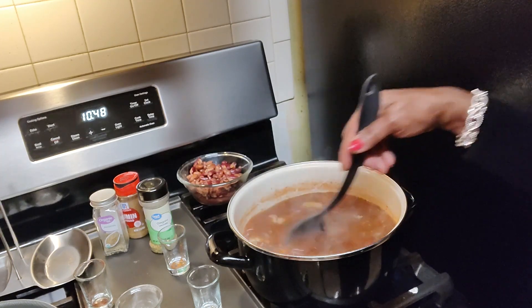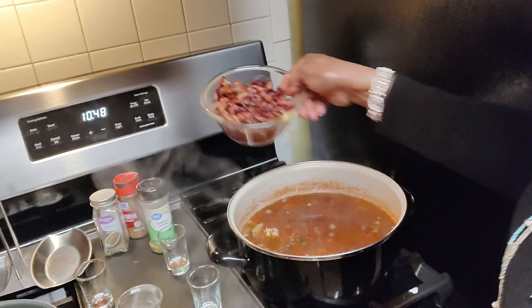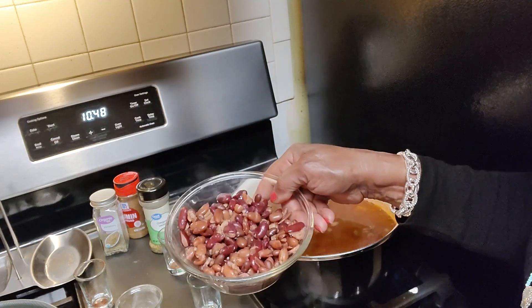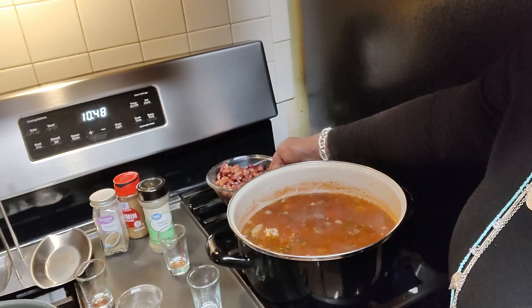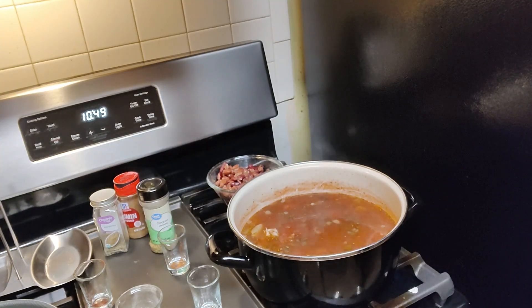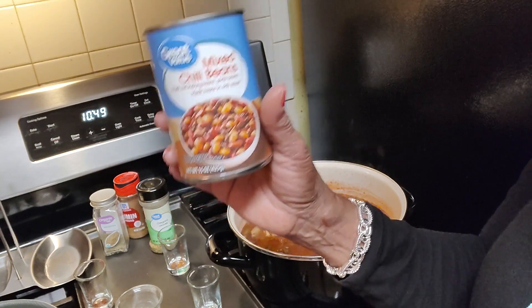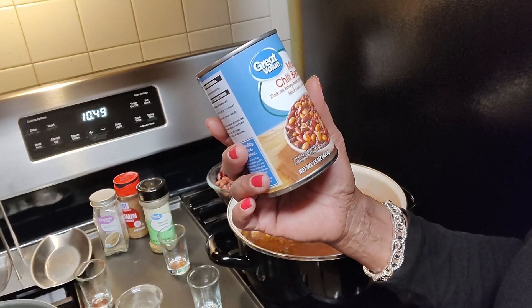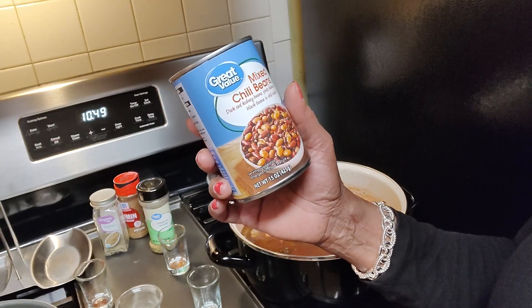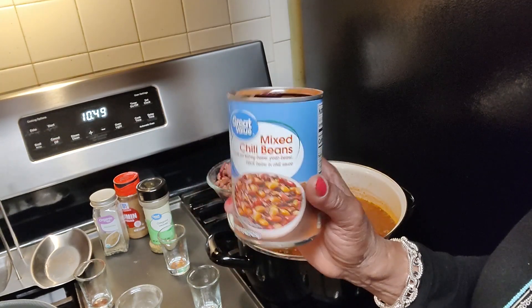I'm going to let the meat cook just a little bit and then add these beans. It's a three-bean can — I'll let you know exactly what type of beans are in there. I usually use red beans, but Walmart has this mixed bean that tastes so good in chili. It's a mixture of dark red kidney beans, pinto beans, and black beans. I do put them in a bowl and rinse them off, although that sauce looks so good.